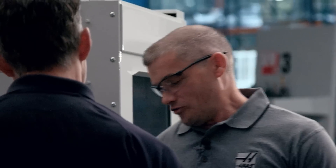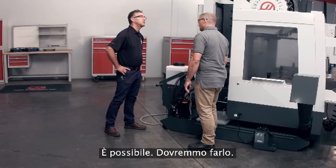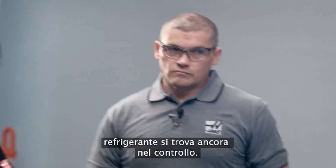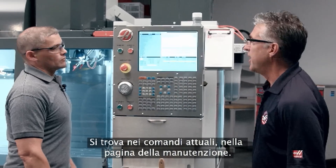I can't help but notice that this coolant tank doesn't have any coolant in it. Can we use this system to actually fill the tank? We can — we should do that. Let's go make some coolant. Andrew, let me show you where the coolant refill option is in the control. It's located in current commands in the maintenance page.